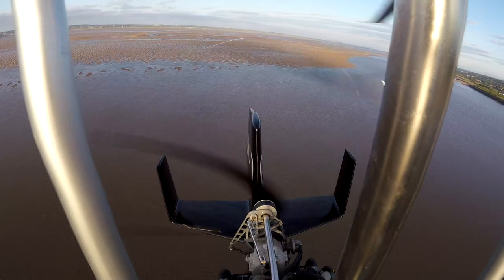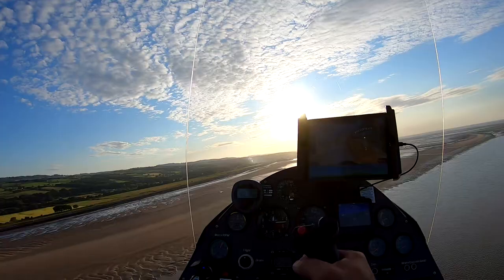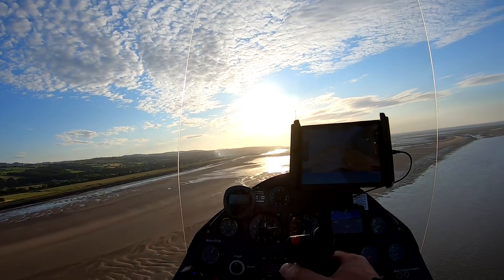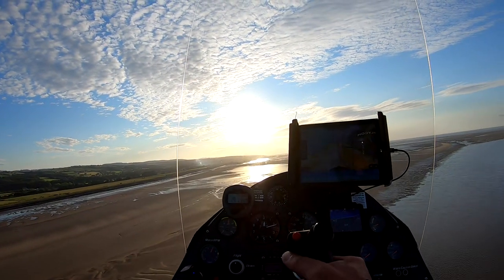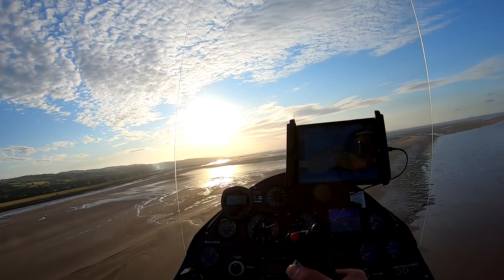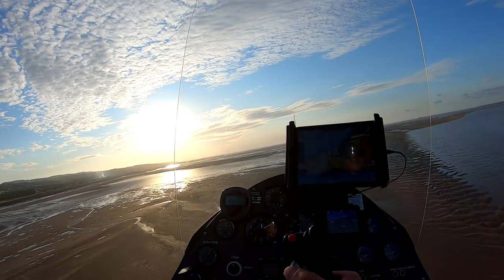This is now the main River Dee channel. Into wind again, got a moderate power setting, 70 miles an hour. There's a lot of birds here so a little bit of altitude gained.